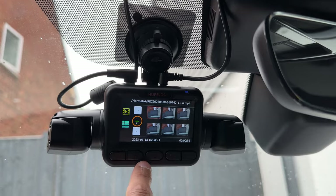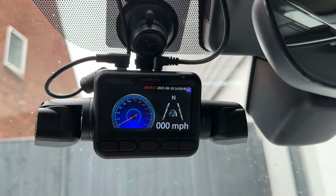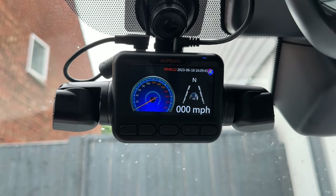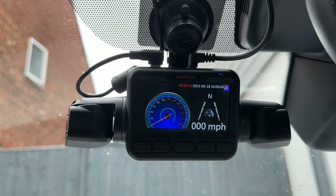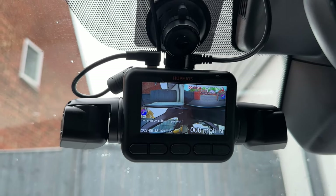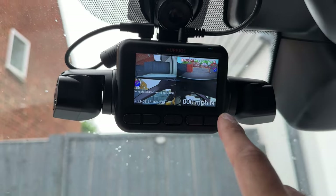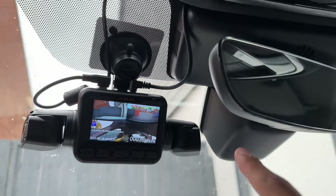In playback you can play back footage from either of the cameras - front and rear. The dashboard view is quite nice - it gives you a speedometer animation showing your miles per hour as you drive, so you can just leave it on that rather than a live camera view. You've got left, right, front, and back views all accessible.